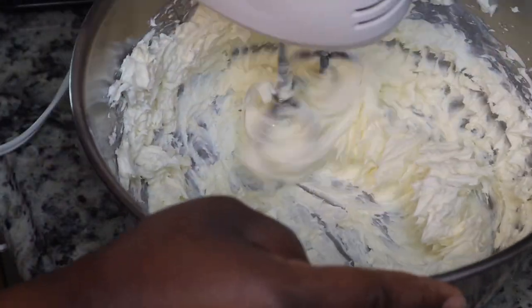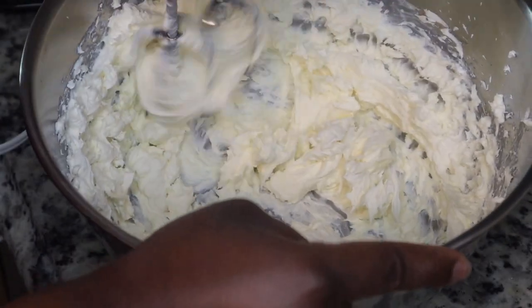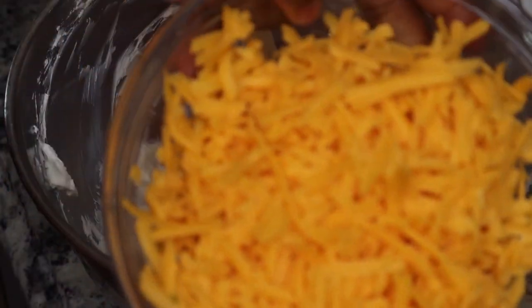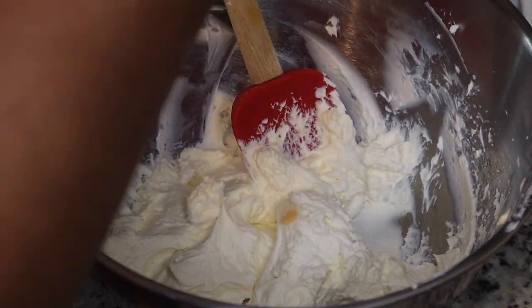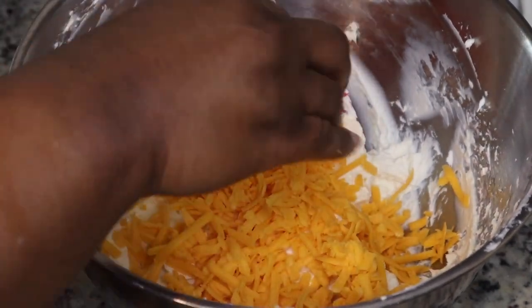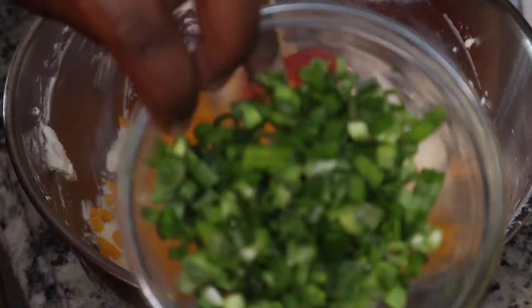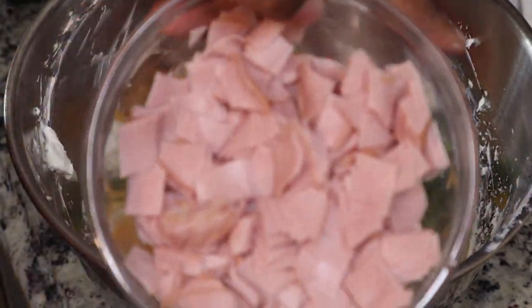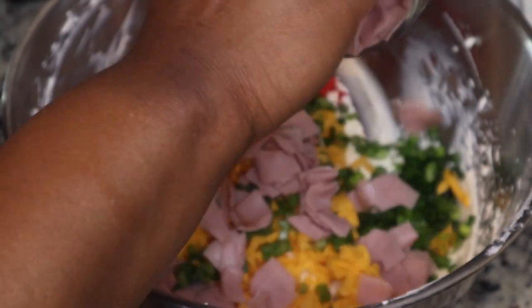For the million dollar dip, originally it is made with just mayo, but I'm using a combination of mayonnaise and cream cheese. If you want to just do mayonnaise, you could. So I'm gonna add in my cheese, my green onions, and my lunch meat.